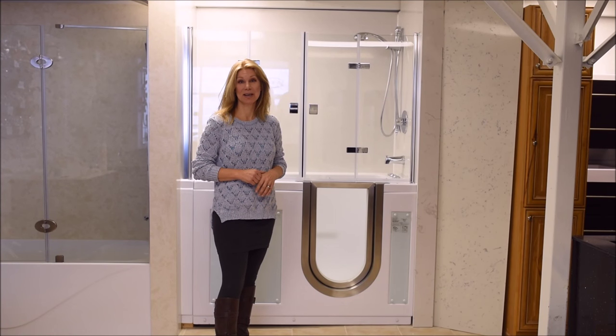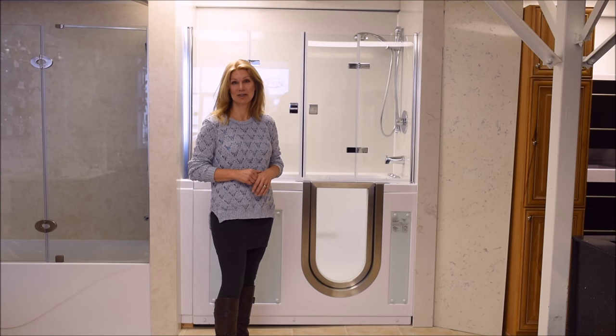We've replaced the simply functional walk-in tub with a more elegant and luxurious alternative, adding both high-end shower doors and a jetted tub system.